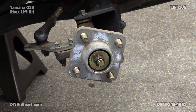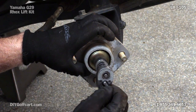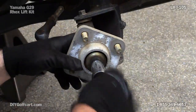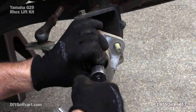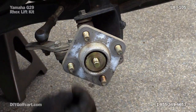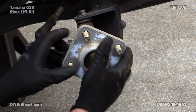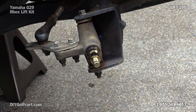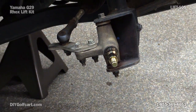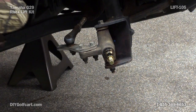Now, with the 19 millimeter socket, we'll go ahead and remove the hub. Once again, we'll save this because we'll reinstall it later. Now we want to go ahead and take these two nuts and bolts off that hold the knuckle arm to the spindle.